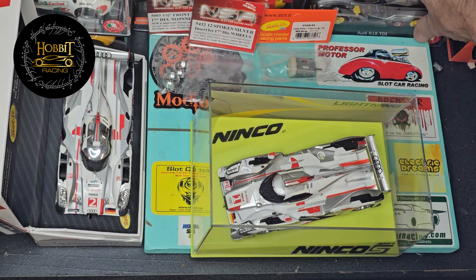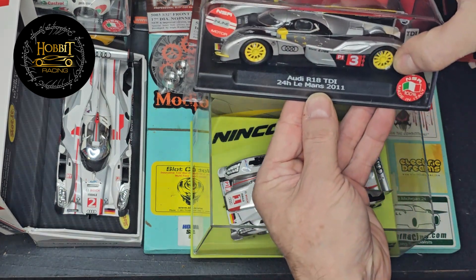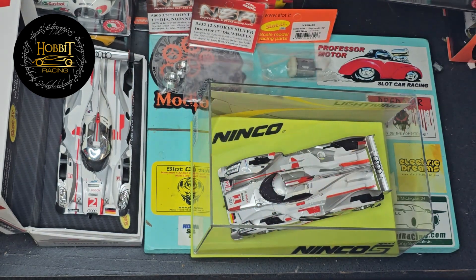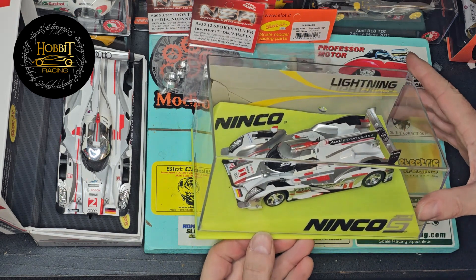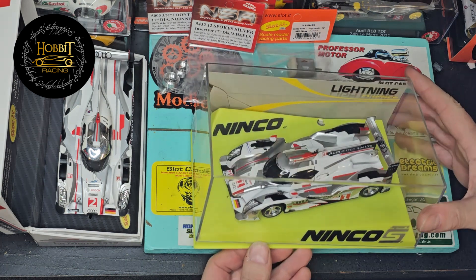Maybe it's asking a lot to have any car perform like this NSR, as it's very unlikely that you're going to get the performance benefits combined with the look of the car. But you never know. This Le Mans winner here from Slotted in 2013. So let's move away from the NSR and Slotted conversation and let's talk about this Ninko. Ninko is what they consider their lightning pro race version cars. The history of Ninko is there.